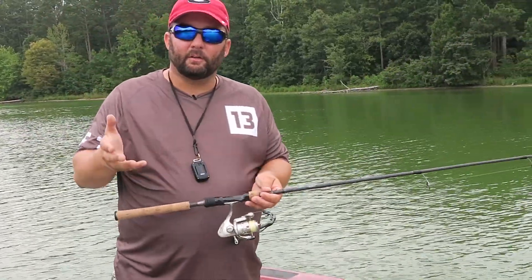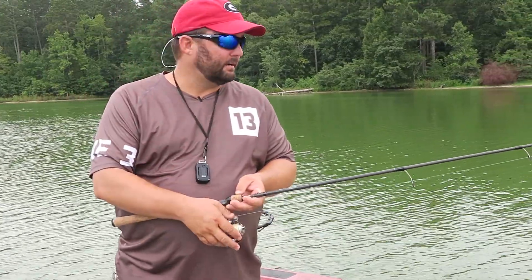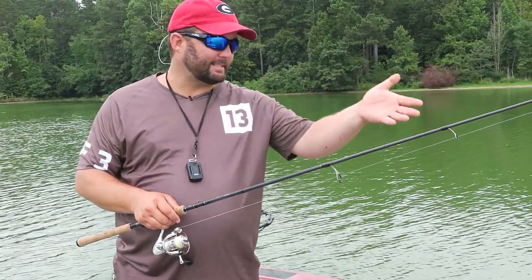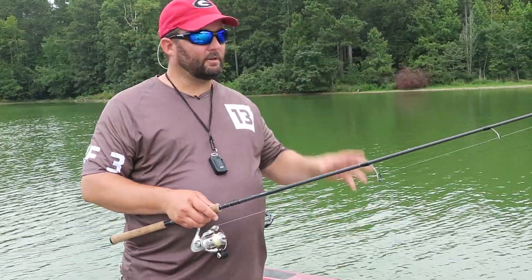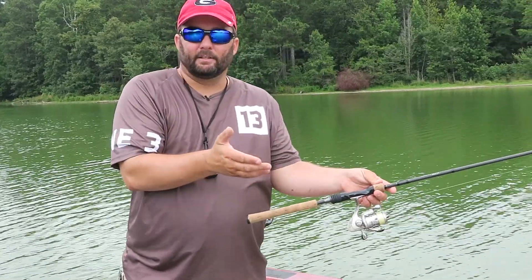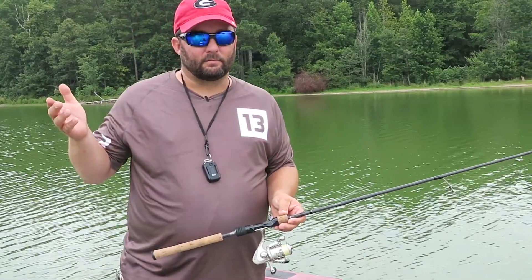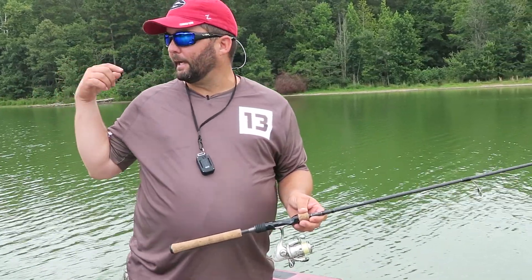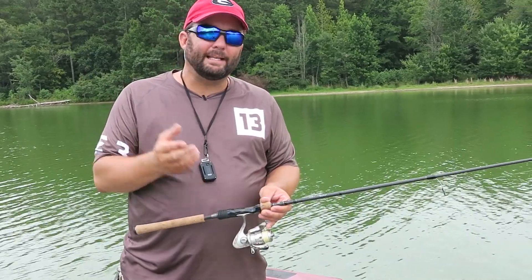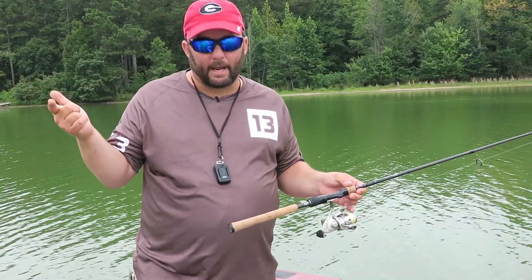With a spinning reel for anything finesse, I'm going to go 10 to 15 pound test braid to a 6, 8, or 10 pound fluorocarbon leader. For my Carolina rig, I'm going to have 30 pound braid to a 15 or 20 pound fluorocarbon leader. And then with my heavier stuff — like pitching and flipping, stuff I'm throwing into heavy cover — I don't need the invisibility of a fluorocarbon leader, so I'm going to use straight braid.